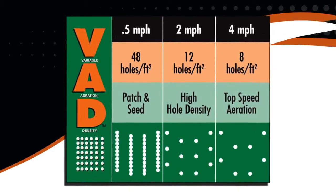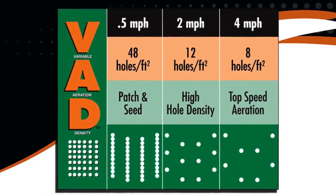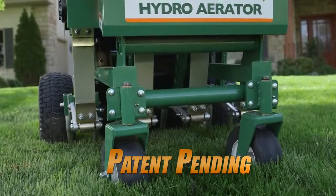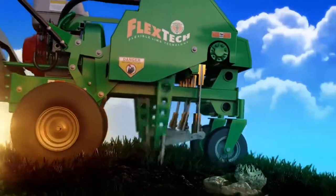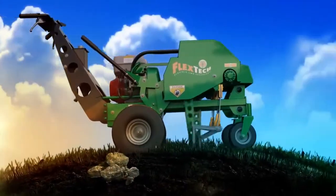Single pass versus multiple pass drum aeration saves valuable fuel, time, and effort. At the heart of the unit is the innovative 30-inch wide patent-pending FlexTech arms. These arms act independently and incorporate advanced composite limbs that are both durable and forgiving for unmatched reliability when hitting harder objects under the soil.